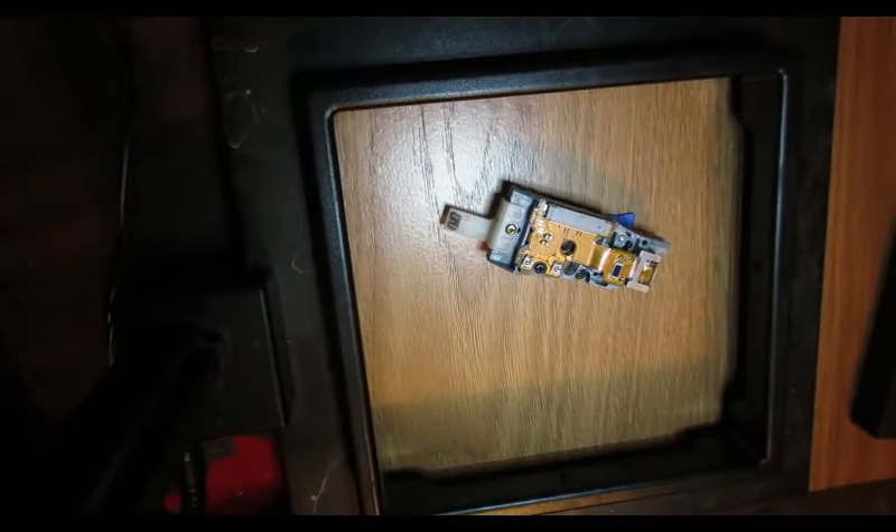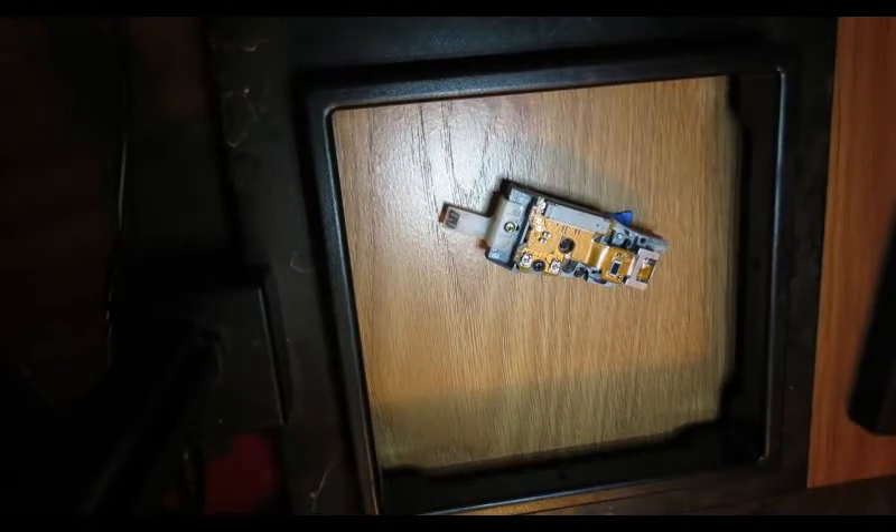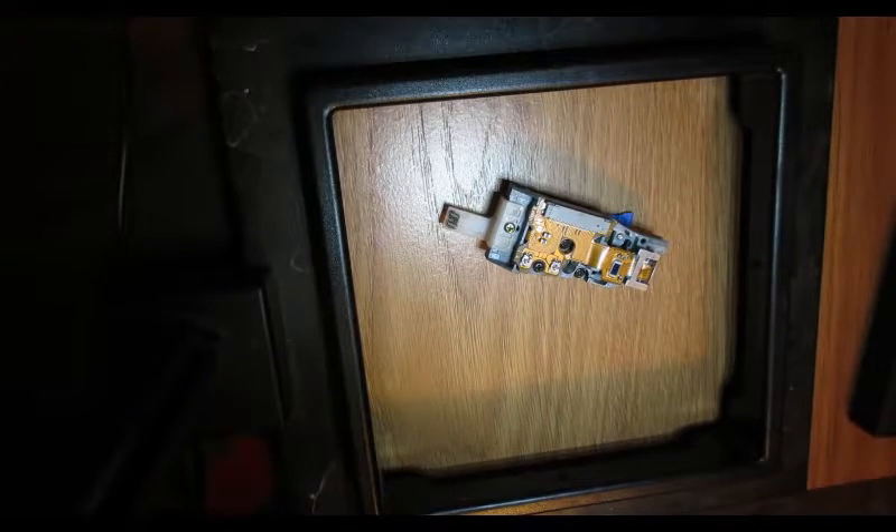Perfect — we are at about 3.6 ohms now, so we can go ahead and put this laser back in the PS2 and see if it works.